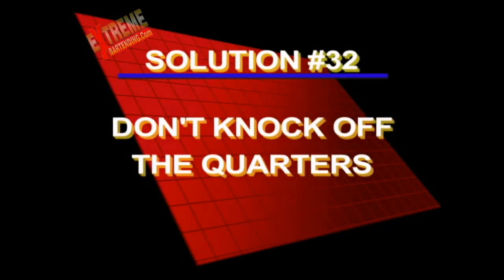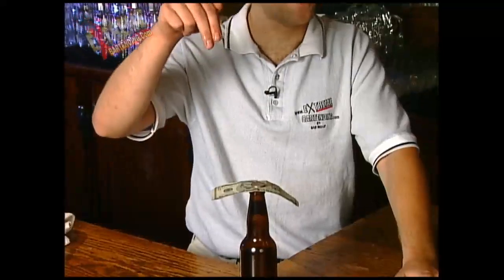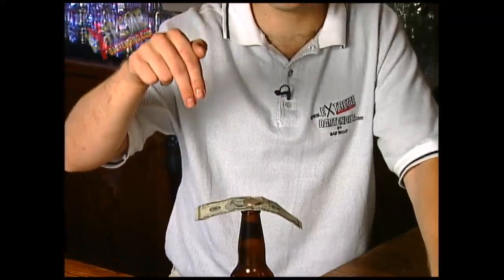Here's the solution to Don't Knock Off the Quarters, Challenge 32. The trick to this is actually getting your fingers wet. Have a little setup glass of water or beer swill — anything will do.